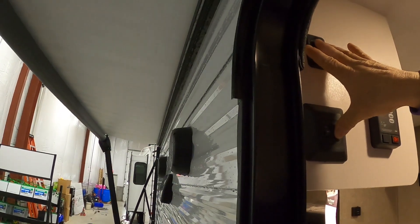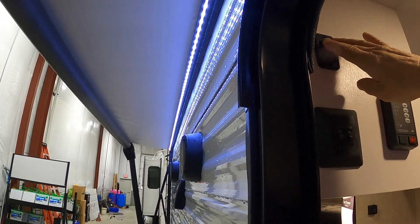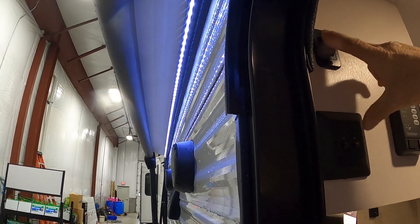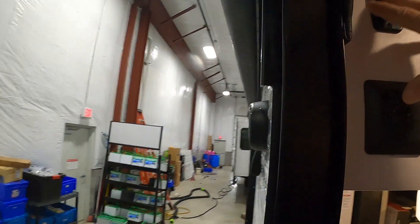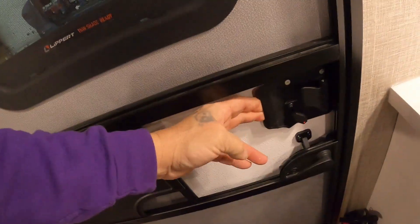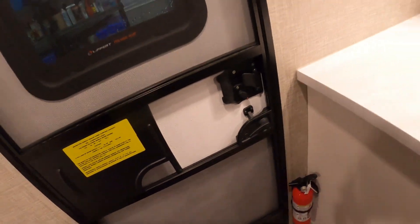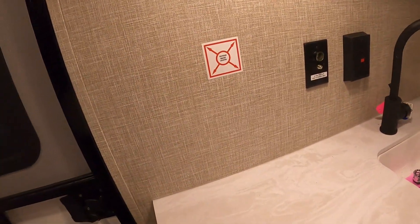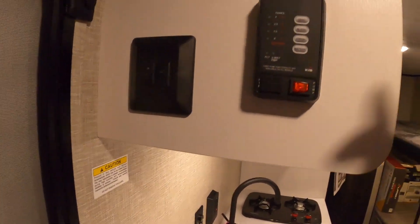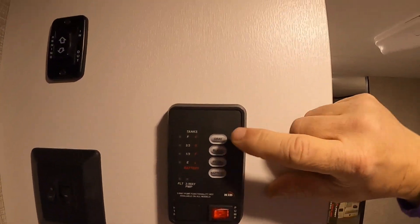Down below that are our interior and awning lights. Slam locks work best when gently slammed. You're prepped for a TV here — there's a back there where you can put a TV in.